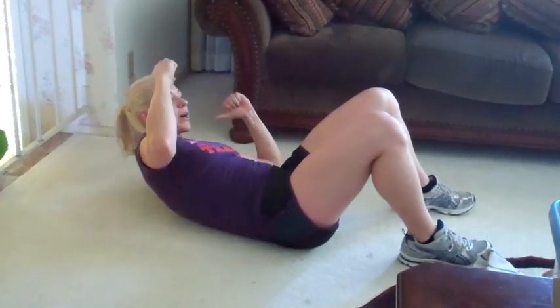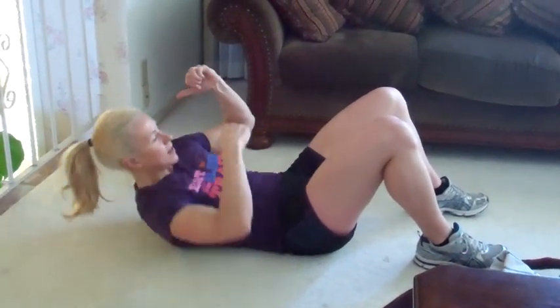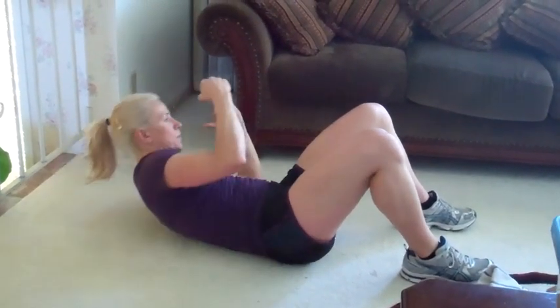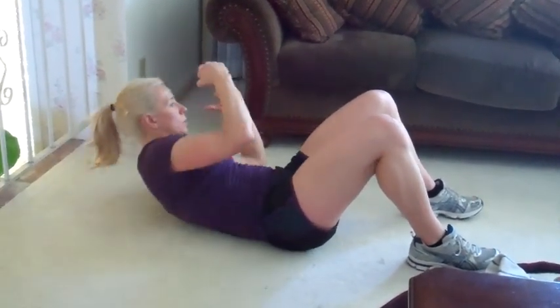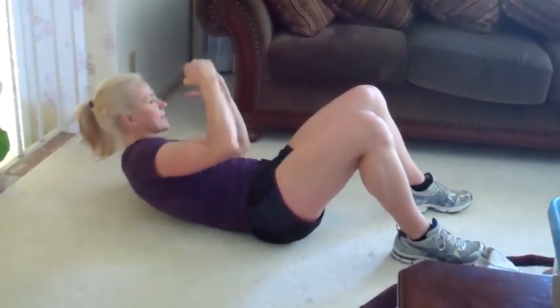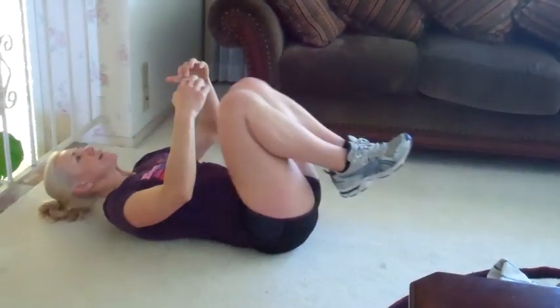Three — touch the floor with your elbow — four — keep your chin close to the chest — five, six — really squeeze your obliques — seven, squeeze, eight, squeeze, nine. One, two, three, four, there's five — come on, really squeeze — six, squeeze. You're breathing, right? Eight, two more, nine, one more — tighter. Hug the knees in.